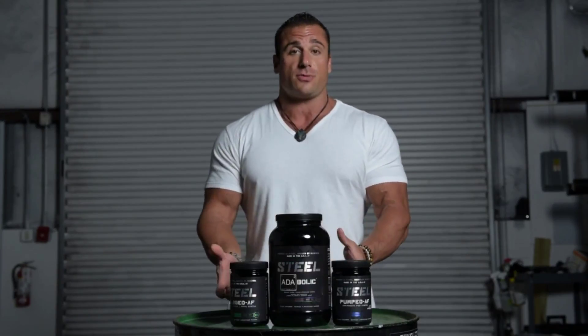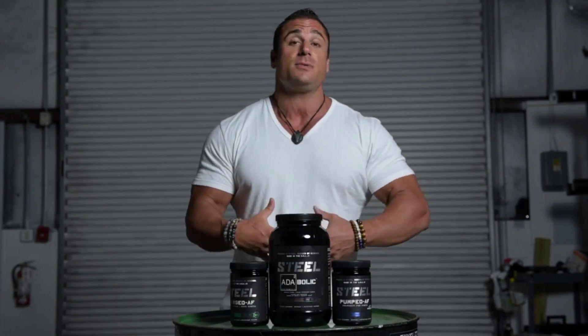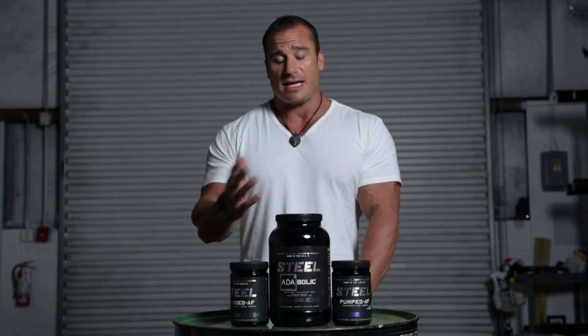We put this stack together so you could save a little bit more money when you use all three of these products together, because they're all made to be used together. This is also a stack that we usually put together for NCAA athletes, law enforcement, first responders — any sort of people that are prone to any sort of testing due to their careers. This stack is perfect for them.